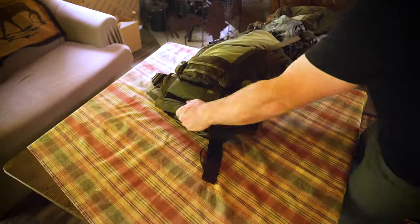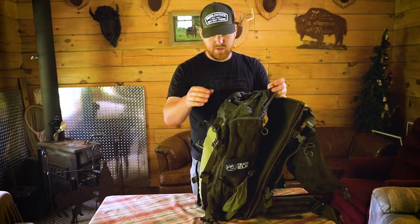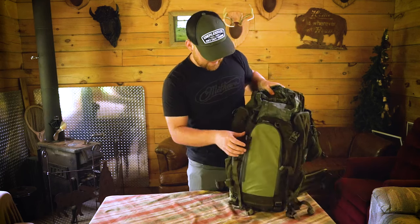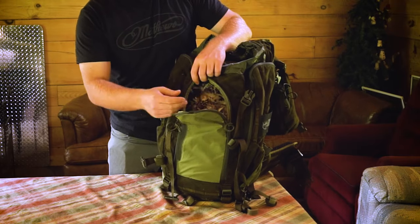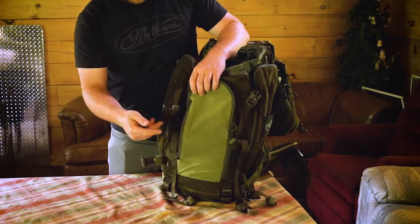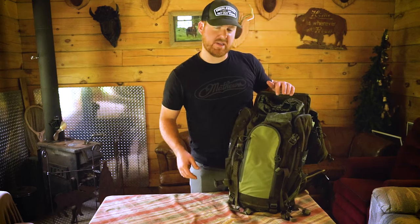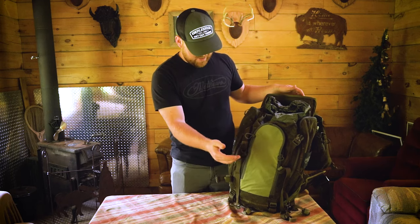Getting into this pack, you've got your main center pocket with your cinch strap on top, or you can access it through the front here with two zippers and get into the guts of it. You've also got a nice little storage pocket — like other bags that have this — where I keep my tags, knives, and just kind of easy, small things to get to right in the front of the pack.